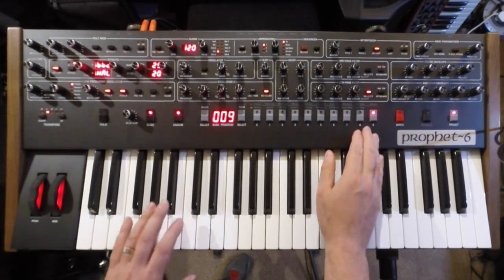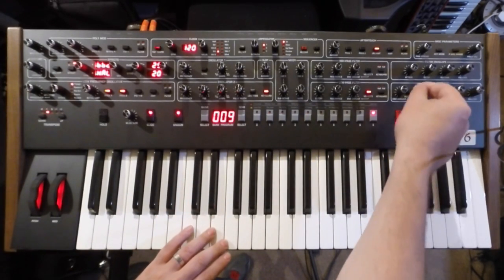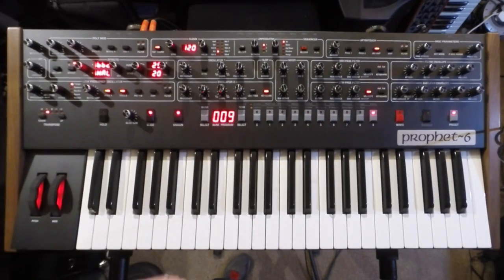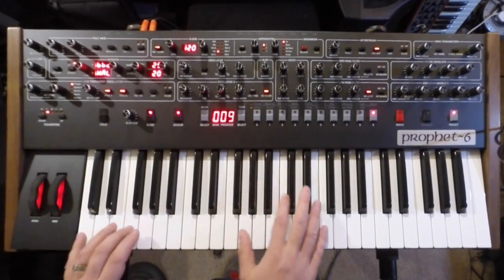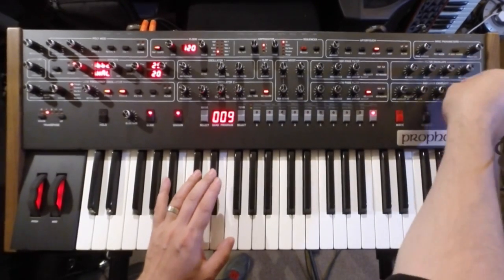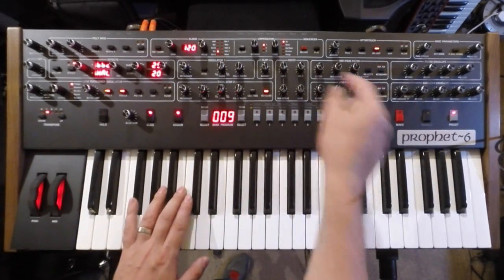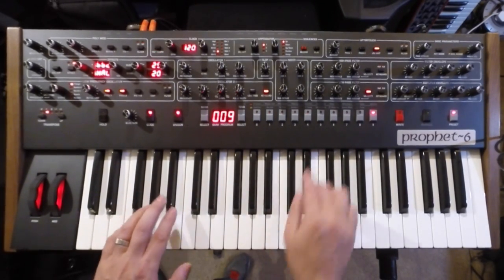Moving on to a bass sound. The envelopes are very, very snappy, so you can do Moog-esque kind of basses very nicely as well. It's a great bass machine in combination with the sub oscillator. You can go right down to a click there — very snappy. Great for percussion and drum sounds, which you can make using the noise and the filter resonance when it self-oscillates.